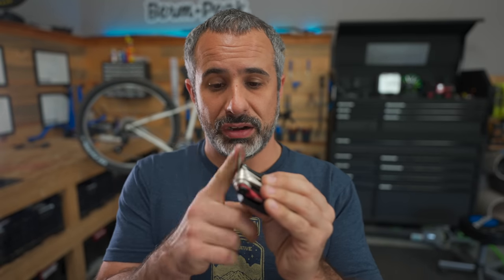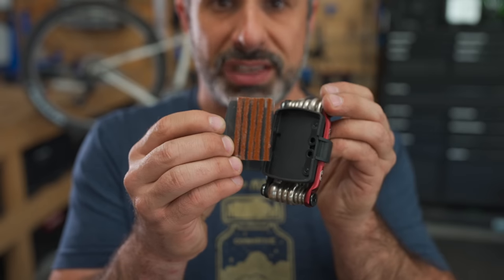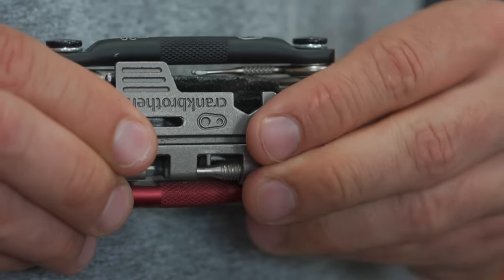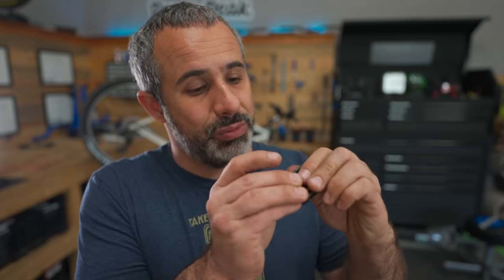This is a Crank Brothers M20 multi-tool and it comes with a plug applicator for tubeless tire repair, plus a little box piggybacked onto it with tubeless plugs and quick links inside. If you just need the tubeless repair, you don't actually need the little box — just take the tool and stick the plugs right in there. A lot of tools come with plug applicators and no plugs, and even if the tool doesn't have a plug applicator you can get by with a little allen key. If you're a weight weenie or just concerned with saving space, this hack could work for you.